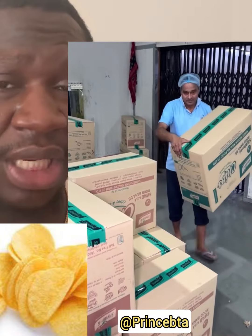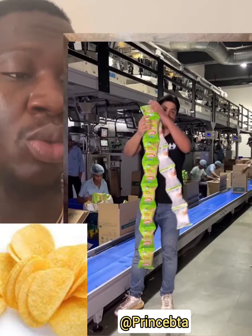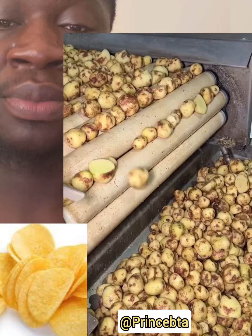From this place it goes directly to the consumer. You can see the chips inside the packaging. Watch this video and tell us what you think about chips production in the comment section.